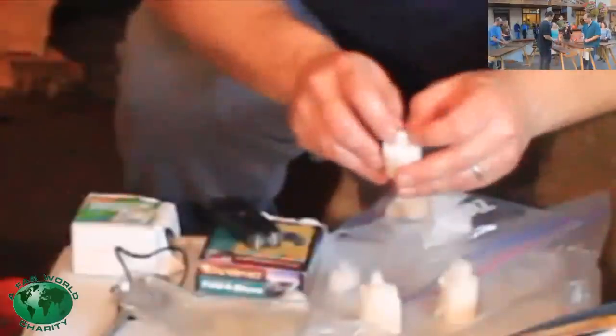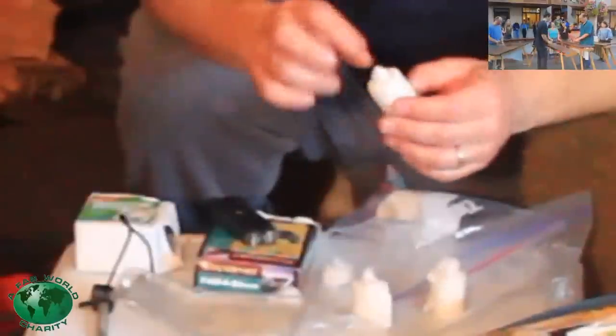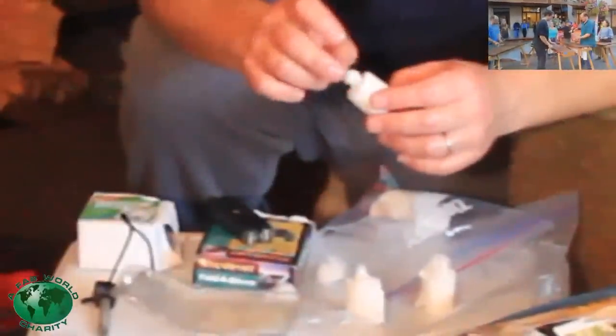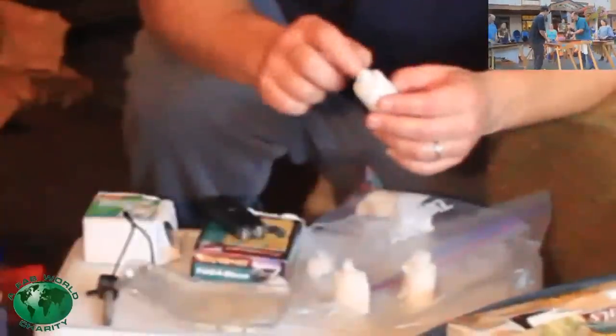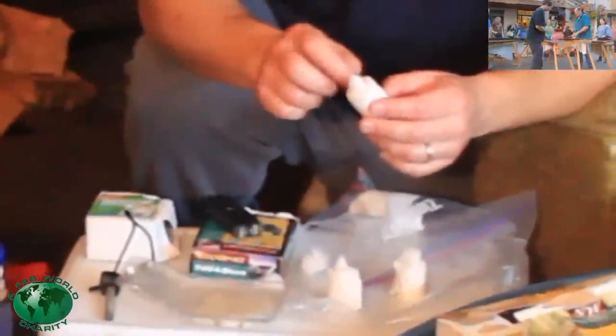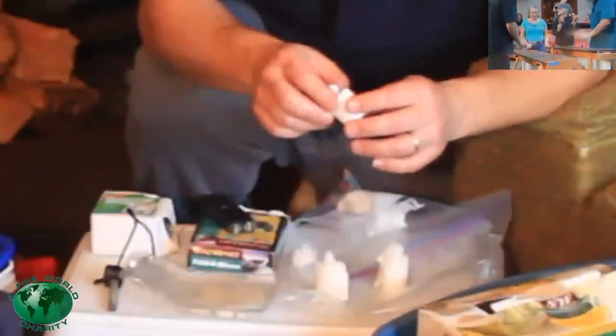One thing I need to point out is you fluff this up so the tinder will catch better, and you pull it out a little bit so the Vaseline is outside of the core. And then you fluff it up and it'll catch the spark. It'll light. The Vaseline will light, and your whole thing will take off.